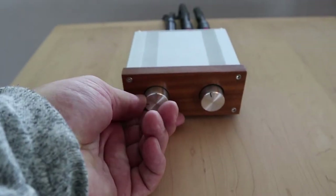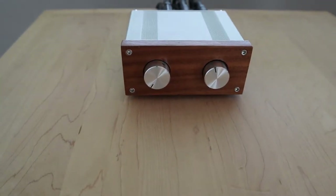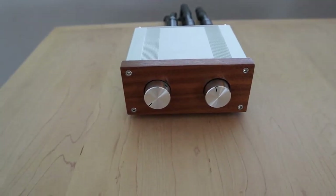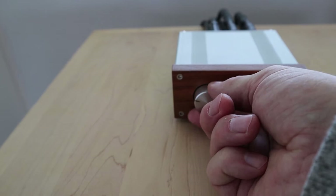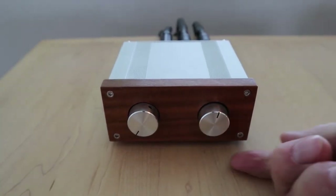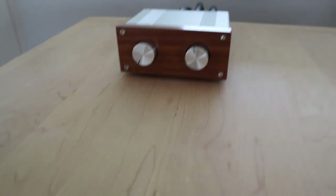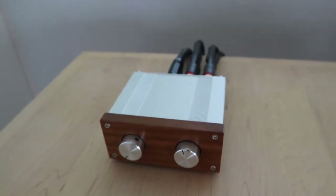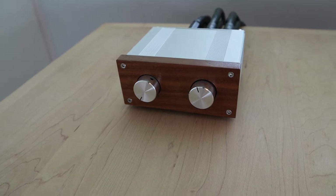It gives you volume by rerouting the output from the source to the power amp. Because the auxiliaries are so sensitive, even at step one it will give you sound, so maybe halfway is enough. It has two sources and it's not very heavy, so I connected it with some Blu-Tac to the platform. It works, but it sounds a bit muffled — let's give it a few days and see what I think.